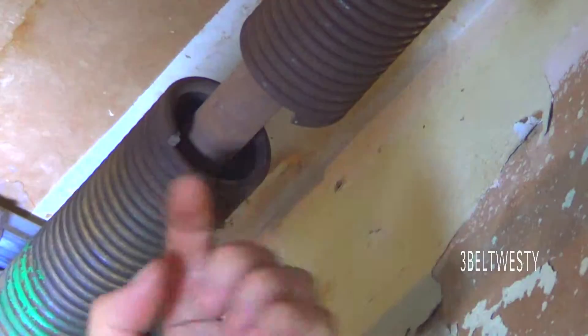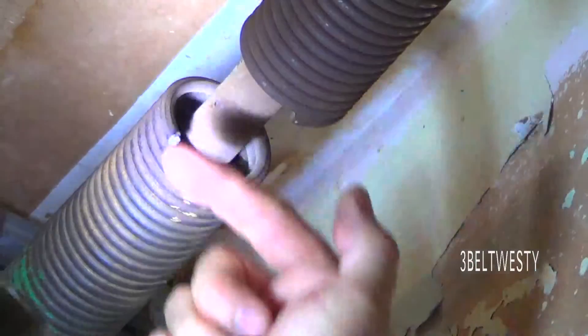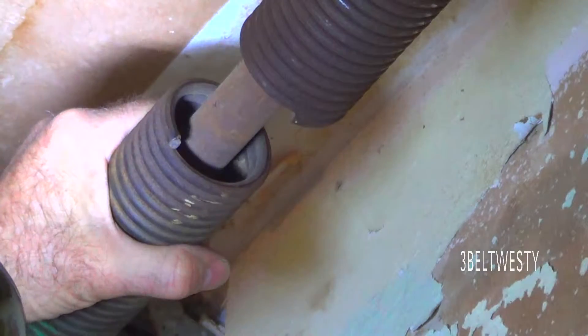A left-wind, of course, would be to where it's aiming the other way. So this is a right-wind spring.